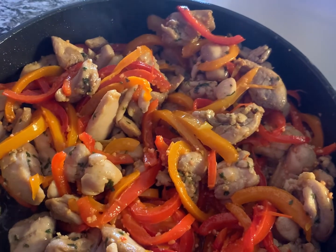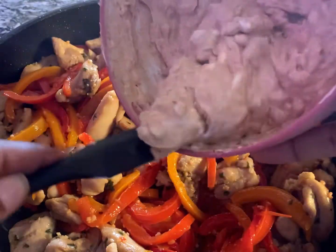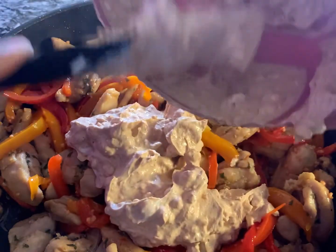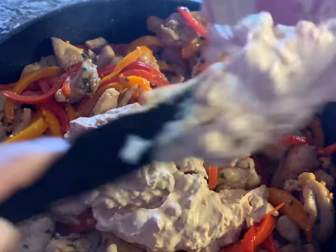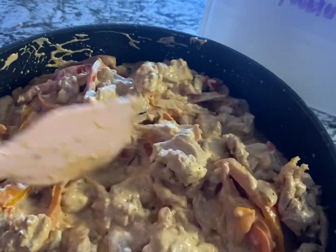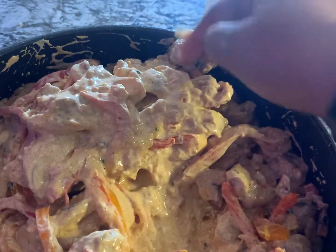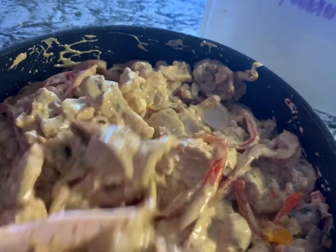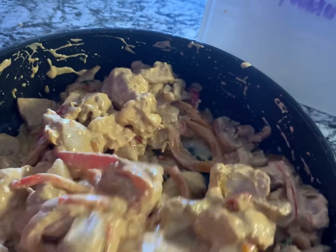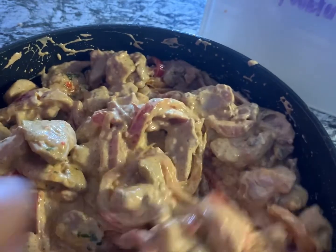We've got our cooked chicken and cooked peppers together, so now we're going to add our cream cheese and sour cream mixture with the taco packet all mixed in. Make sure it's all well incorporated. I have played with the measurements — one time I used only half a packet and it wasn't flavorful enough, and when I used only half a cup of sour cream it felt a little too thick. So the measurements listed are going to be perfect for what you need.